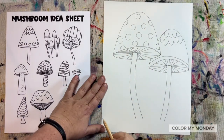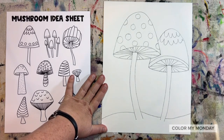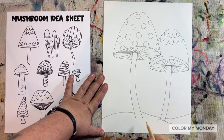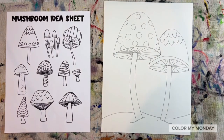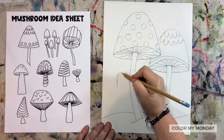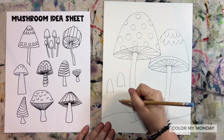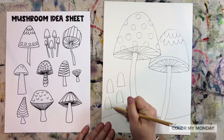Draw a line for the ground — my line is going behind both of the stems of the mushrooms. You can also add lines at the bottom of each mushroom stem if you'd like. Add more smaller mushrooms in your background. You can use the mushroom idea sheet to help you think of different styles of mushrooms you'd like to draw.